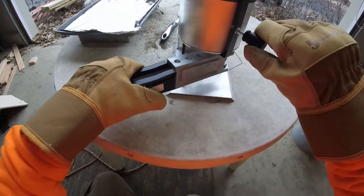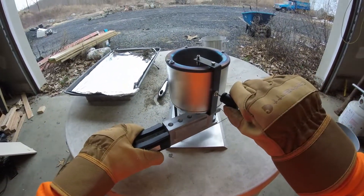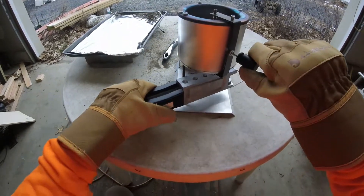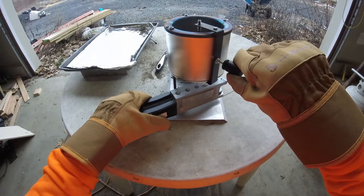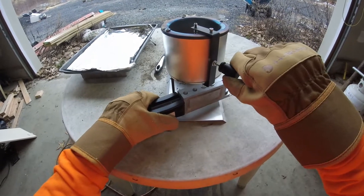Alright, we've got our mold — stick it underneath the pour hole. We're going to just lift the handle right until it comes up to the top. Nice smooth stream. I'm a little rusty.